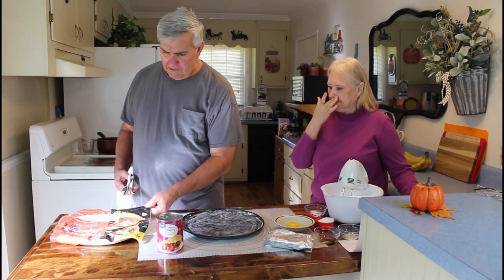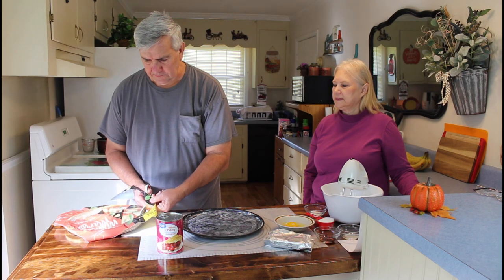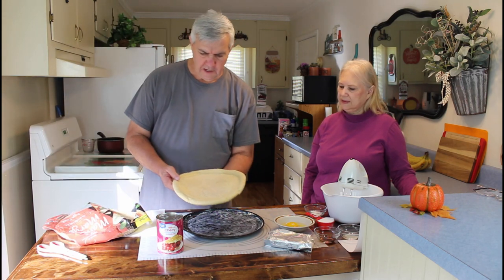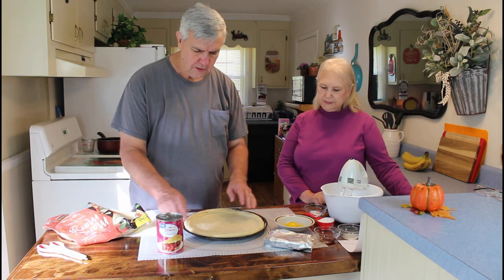These pizza crusts are sealed airtight — I should have opened them before we started the video, but that's okay. Maria is feeling a little bit better today so she's going to help me some. It looks easy to make but it's just a little tricky on getting it cooked right. These come with two crusts; we're only going to use one. I've already greased the bottom of the pizza pan with butter. Put that right there in the middle — this crust looks good, it didn't have any cracks on it.